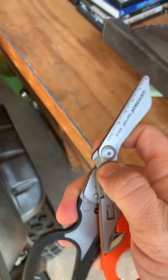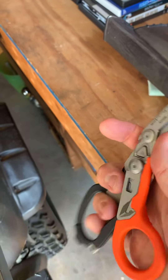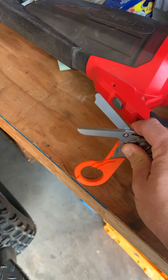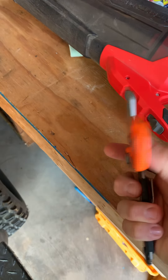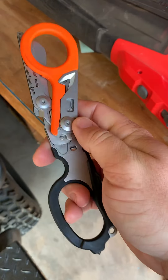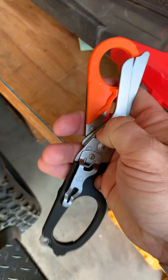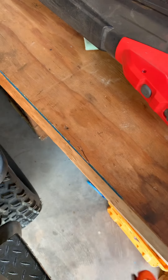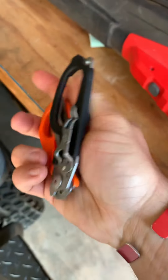And they collapse real easy. You just push the button and they will fold up. I'm doing it one-handed — it's not something I've ever had to do, but they'll fold in half by just pushing that big lock button. And now they're closed.